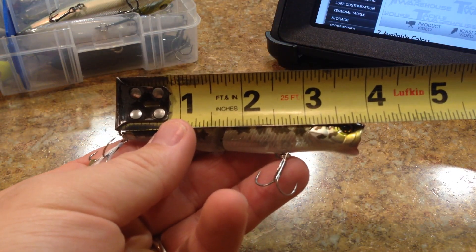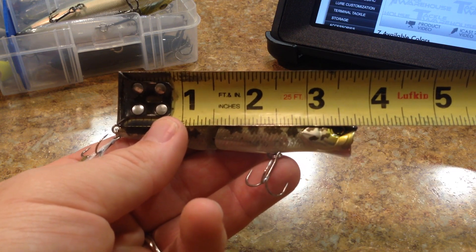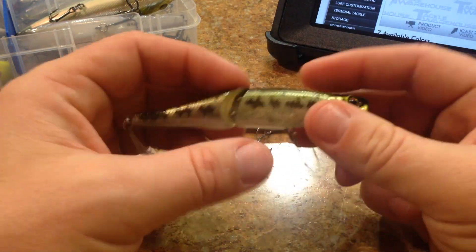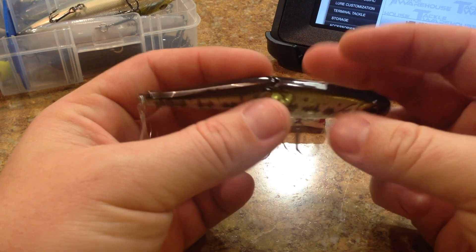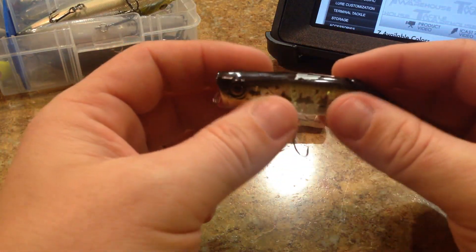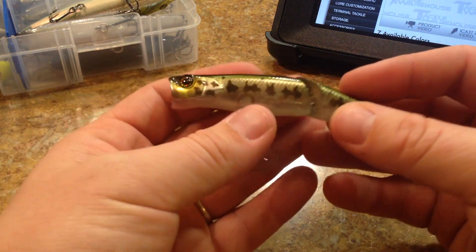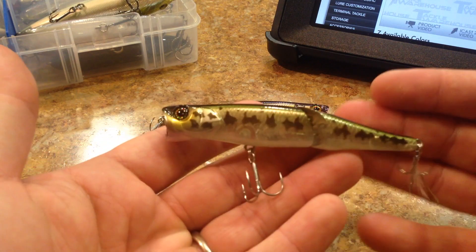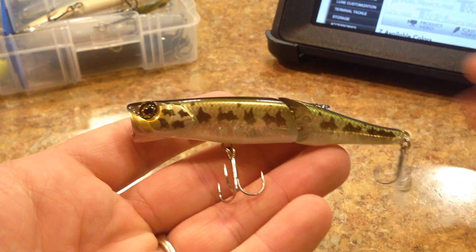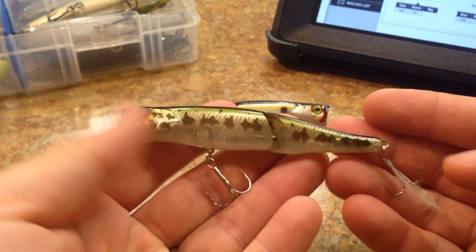From the hook hanger to the front it's exactly 4 inches, and without the hook hanger it's about 3 and 3/4 inches. It has just what you would expect from a Jackall lure — very nice fit and finish. The colors offered in the lineup are amazing, just like you'd expect from any Jackall product I've come to really like.